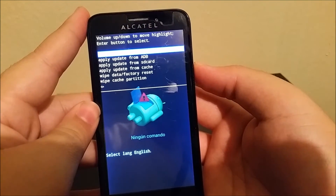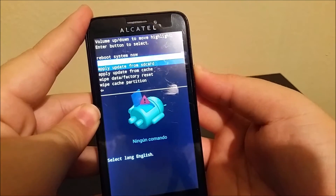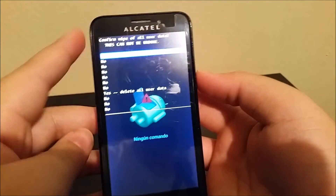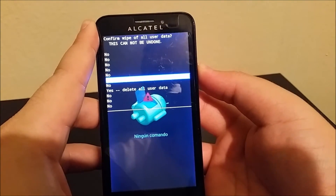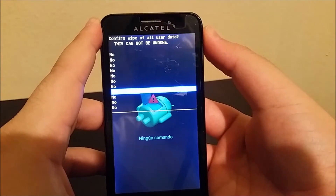When you're here you're gonna go down where it says wipe data factory reset by using the volume key, and then to select press the power button. Then you're gonna go all the way to where it says yes delete all user data. Well, I'm not gonna do that because I don't want to lose my data.